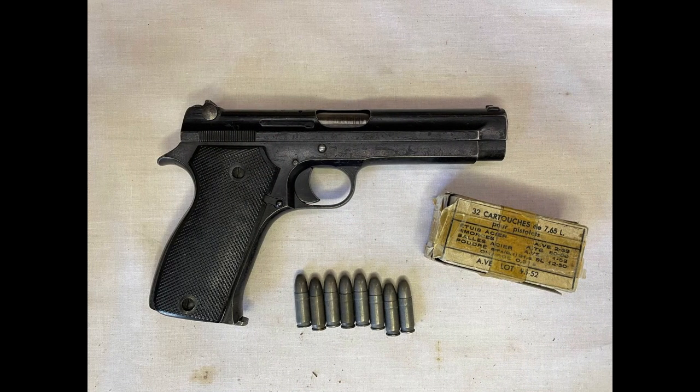This has been my French Modèle 1935A. Tell me in the comment section below if you would ever own one of these things, or if you'd rather just spend the three thousand dollars on a SIG P210. Don't forget to like and subscribe — thanks for watching.